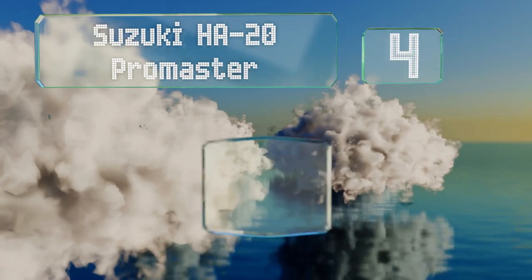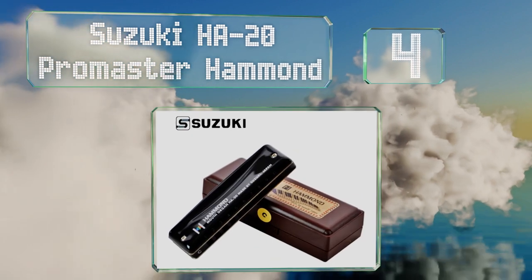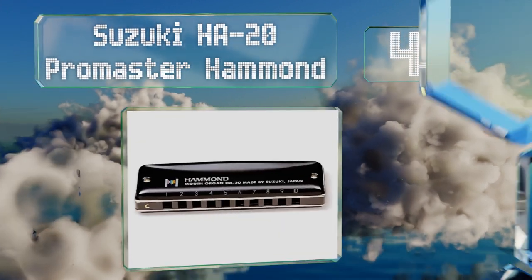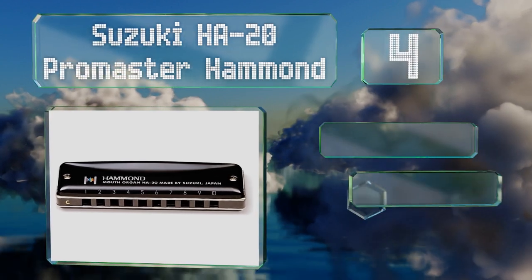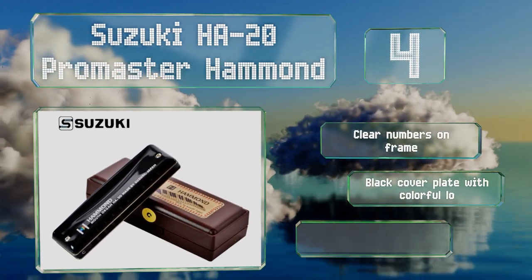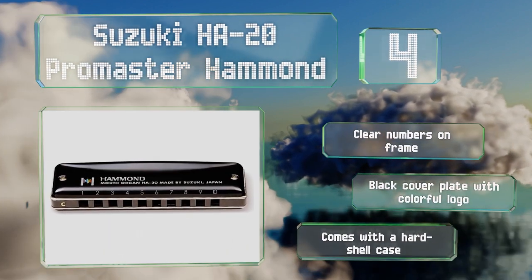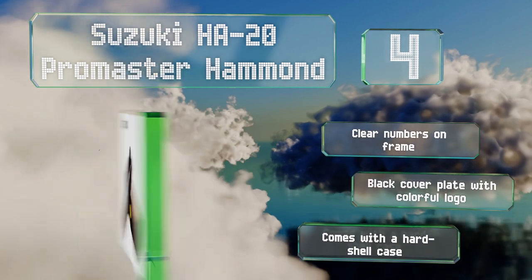At number four, the Suzuki HA-20 Pro Master Hammond is a professional diatonic instrument perfect for serious musicians looking to take their playing to the next level. This key of C model is equipped with phosphor bronze reeds. It comes with clear numbers on the frame, a black cover plate with a colorful logo, and a hard shell case.